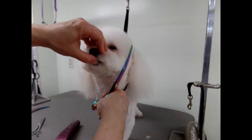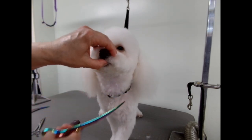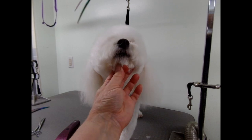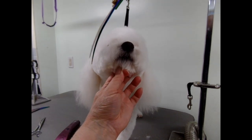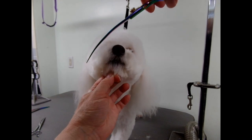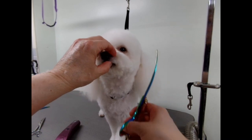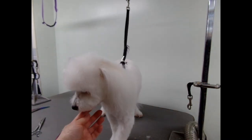One trick I like to do is take a picture of the dog. You'll look at the picture and see where it's crooked or where it's sticking up — it always works for me. Because you keep staring at the dog while you're trimming and it looks good, then you take a picture and see — oh, I missed a spot here, missed a spot there.